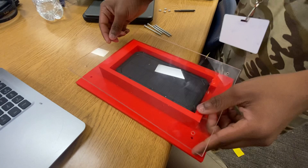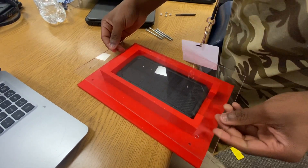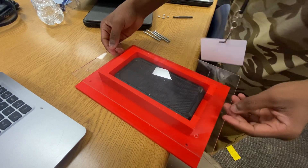You place it on this, but you gotta make sure that it's all in line. It's not — you gotta make sure it's all in line. One, two, three, four. It's not all in line.